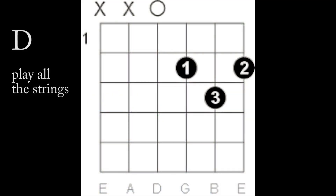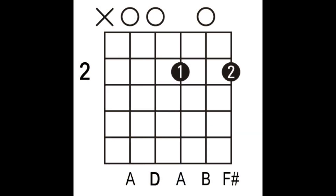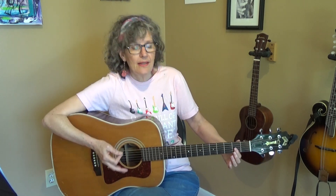The body of the song also has a regular D. And there's a D6 — for the D6, all you do is lift up your third finger. It's different than the D6 that you play in the intro. And then it goes to a D major seventh, and again this is different than the one in the intro.